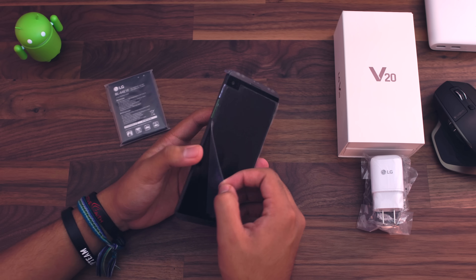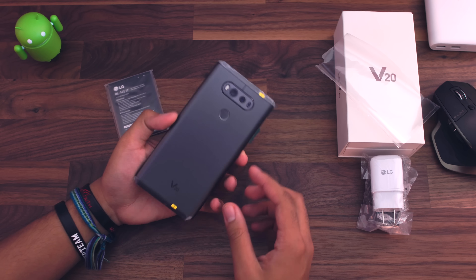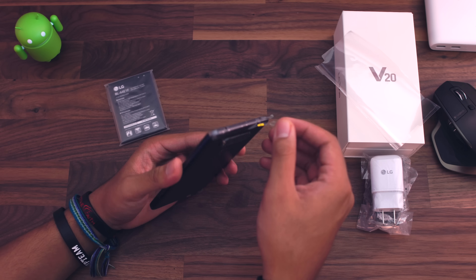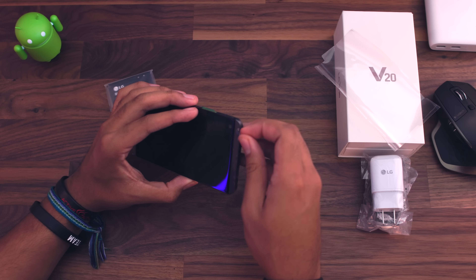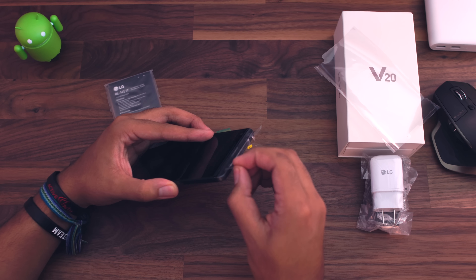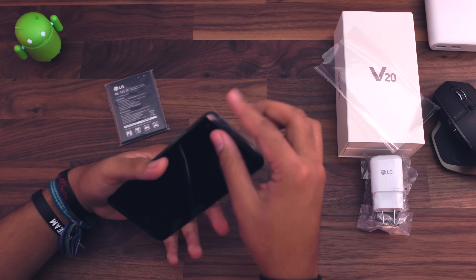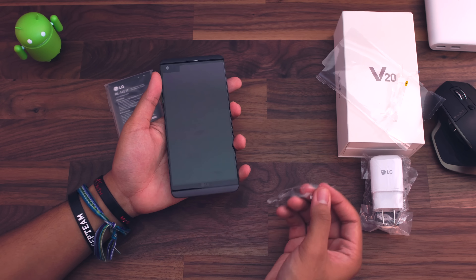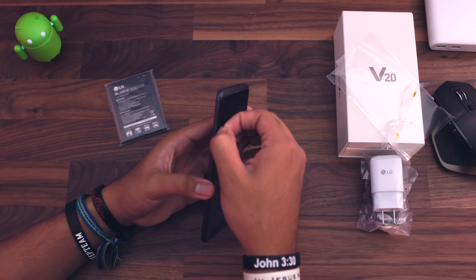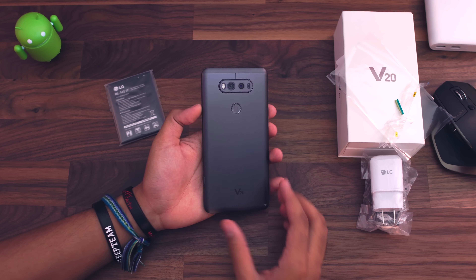I did not get a chance to take a look at the V10, and I know you guys wanted to hear that. So I'm really looking forward to checking this guy out. It's supposed to be pretty good. It also has a hi-fi DAC in here for audio lovers, which is pretty cool — whenever you plug in your headphones, you're going to get some pretty premium sound quality out of this guy, which is really nice. This plastic wrapping is very interesting. And more plastic here on the left for the buttons. This is a really nice looking phone.